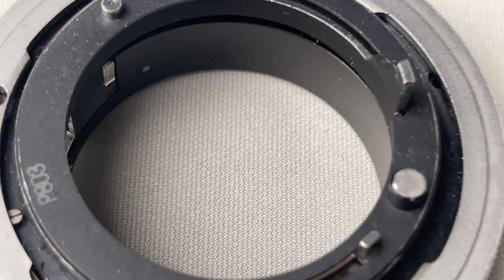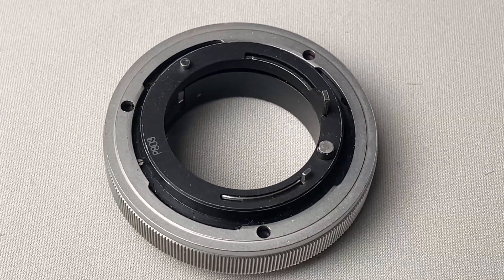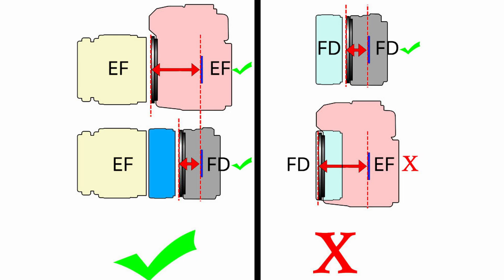Let's get to the point. The FD mount was the lens mount for Canon Reflex cameras produced before the autofocus era. After doing some research online, I found out that it was possible to purchase a conversion kit, but unfortunately it cost more than the lens itself. And a simple adapter wouldn't work, because the FD mount has a shorter flange distance compared to the EF mount.